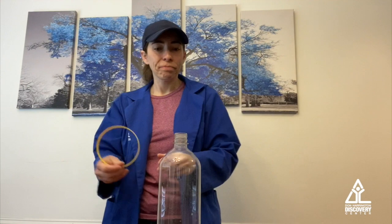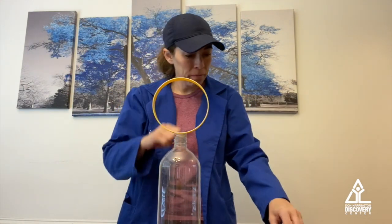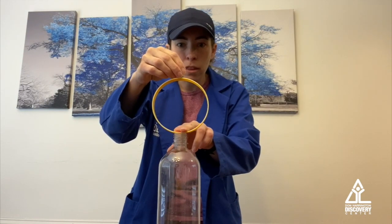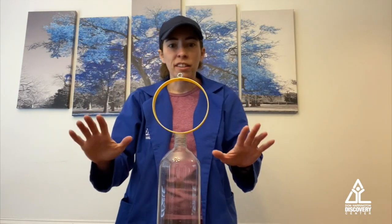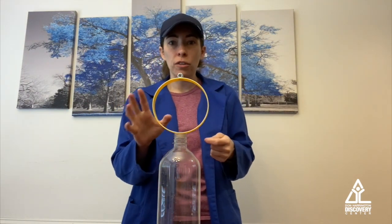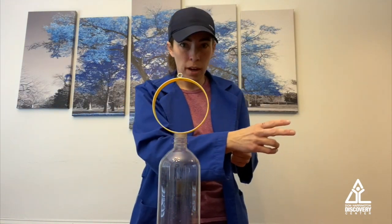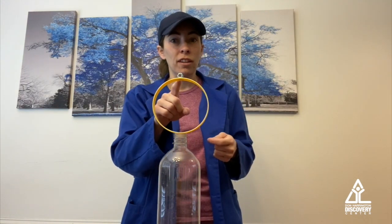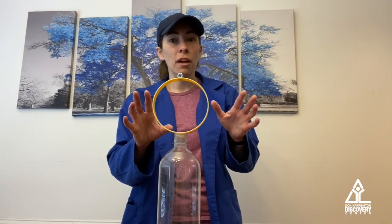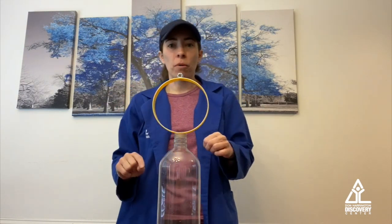Here's what we're going to do. We're going to take our ring and set it right on top of the bottle, and then put the hex nut right on top of that. I'm going to act on the ring using inertia and knock the ring out of the way, but I'm not going to touch the hex nut. So there's not going to be any force acting on the hex nut except for gravity, and hopefully that gravity will push it straight down right into the bottle.